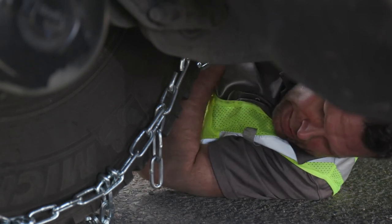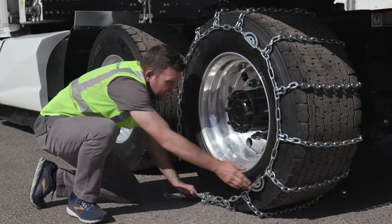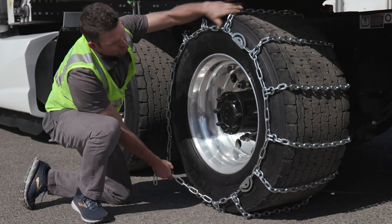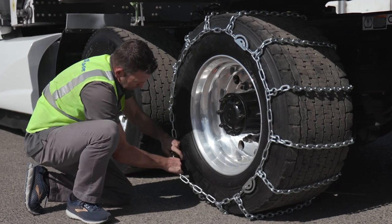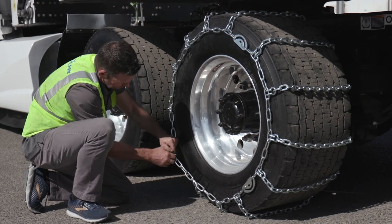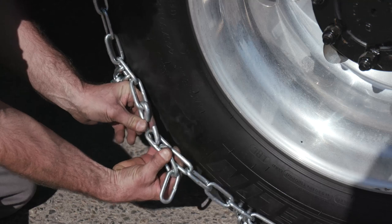Now I'm going to move to the front and do the exact same process — pulling as much slack as I can by hand before tightening the cams down. I'll unhook and pull to make sure everything is square on the tire, taking in as much slack as possible by hand. Once I find the right link, I drop any excess chain and hook it in. Now it's hooked on both sides.